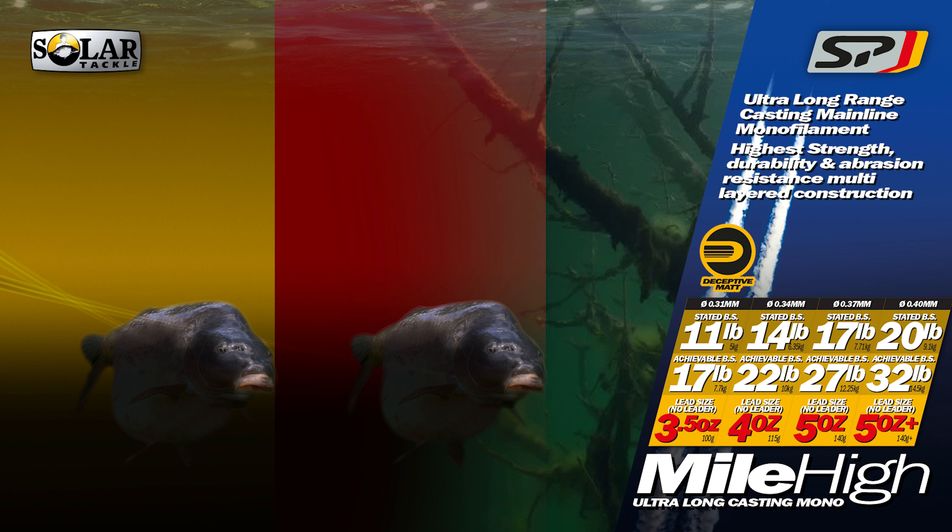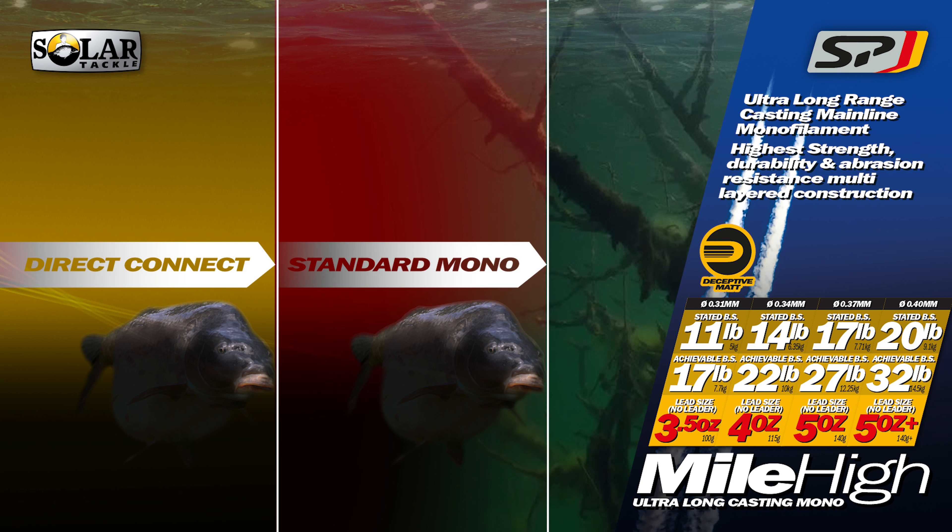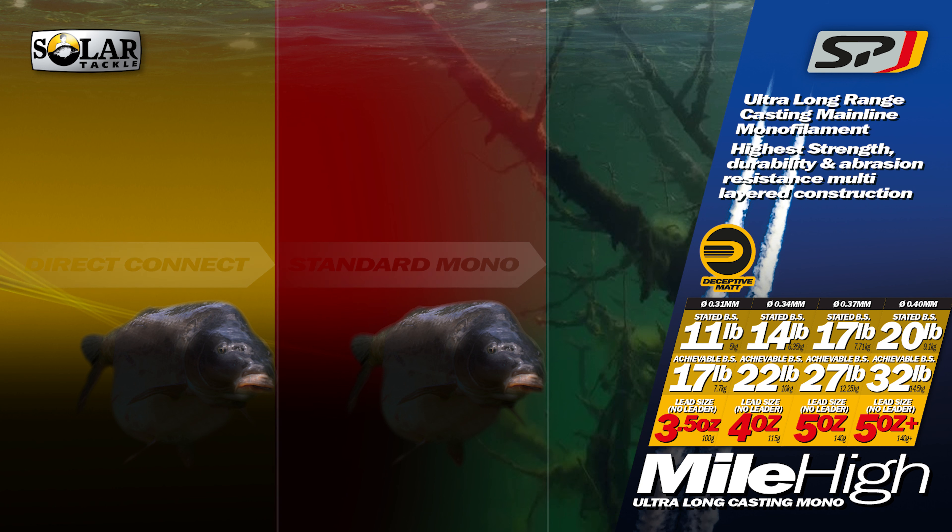Featuring Solar's Direct Connect core, delivering a low stretch line for better bite detection and transmission of information at range.